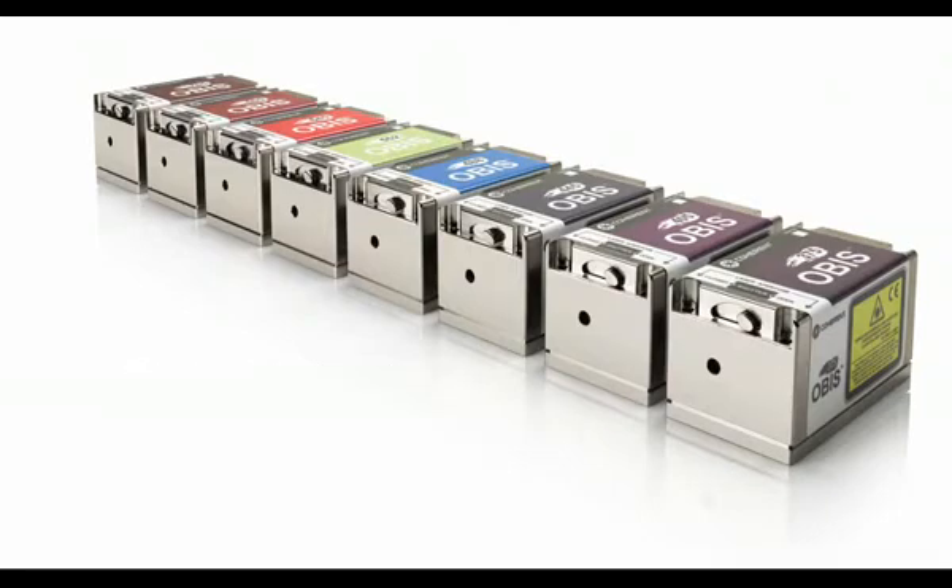OBIS gives you plug-and-play simplicity to enable the next generation of instruments for life sciences, metrology, and inspection.